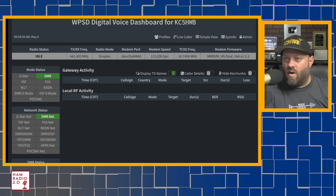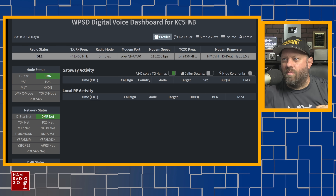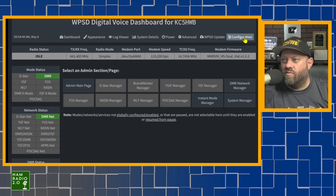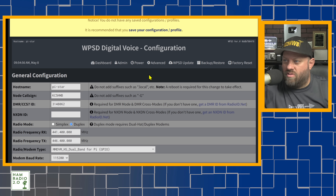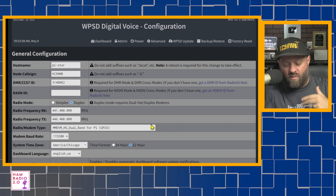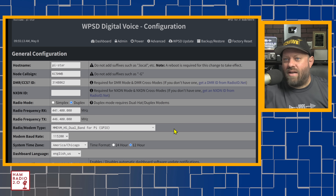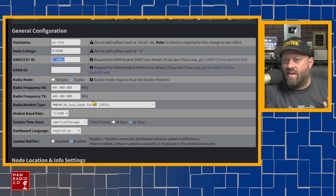This is what the WPSD digital voice dashboard looks like for KC5HWB. He put my call sign and some of my information into it. The hostname is PiStar, that's my call sign, and one of my DMR IDs. I'm going to send this hotspot back to him — he did not give it to me, which is okay. I've got plenty of hotspots and a lot of my PiStar hotspots are upgradable to WPSD.